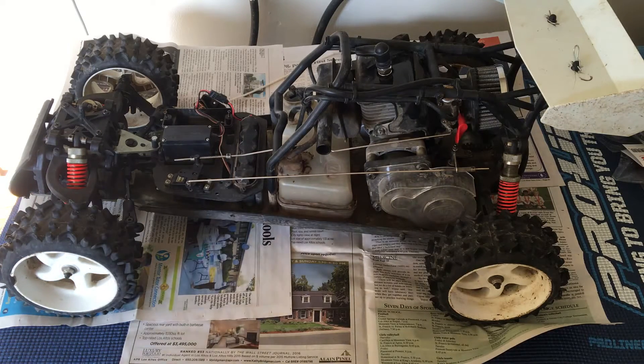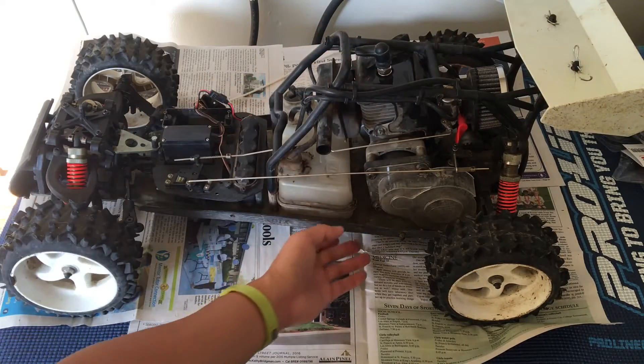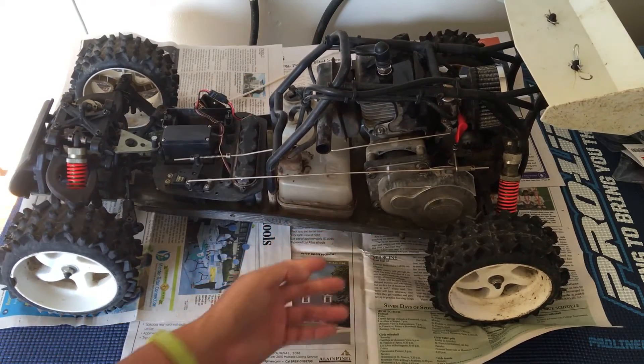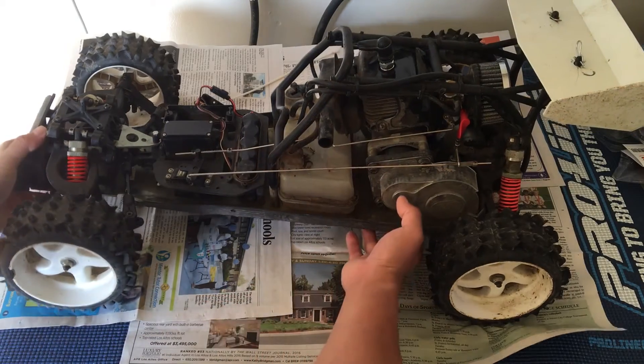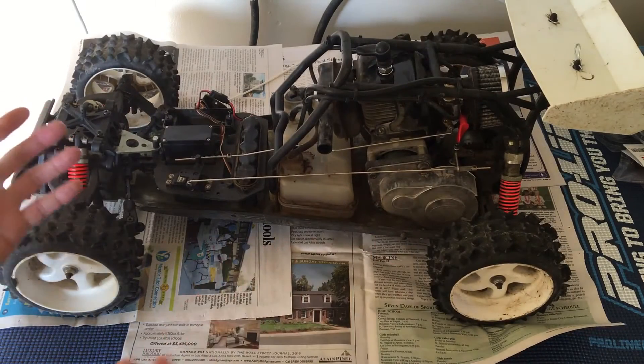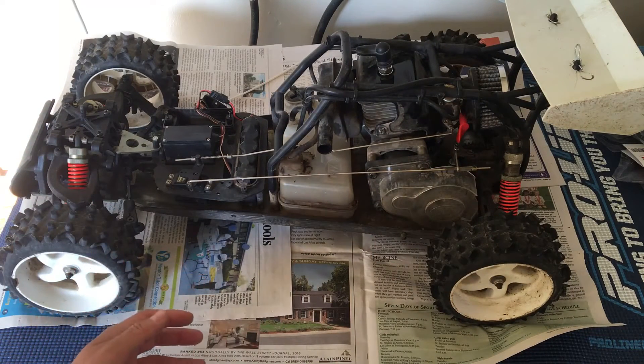It's no longer produced. Tower Hobby still carries some of the parts, but it actually uses a two-stroke gasoline engine. That's a lot more practical than a nitro engine, especially for these really large cars. They pretty much only come in real gasoline two-stroke.